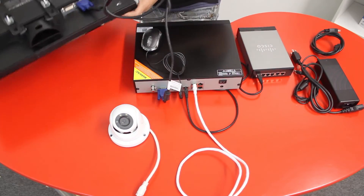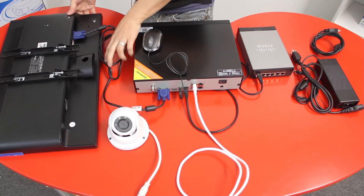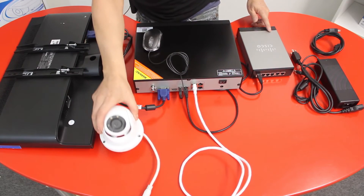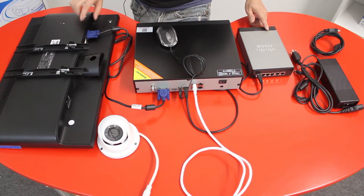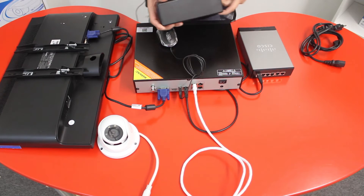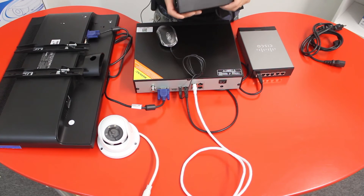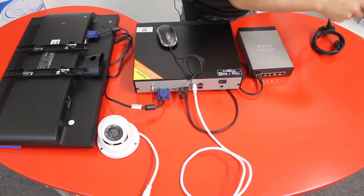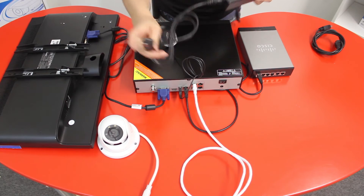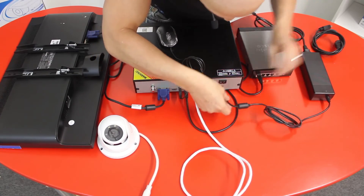Now I have my NVR unit connected to the router, the network IP camera, the mouse, and the VGA cable to the monitor. The last thing is the power supply — this is a larger power supply because NVR units with built-in PoE require 48 volts to power the cameras. Connect the power cord and plug it into your wall outlet; the other side of the power supply connects into the NVR, located on the left side.